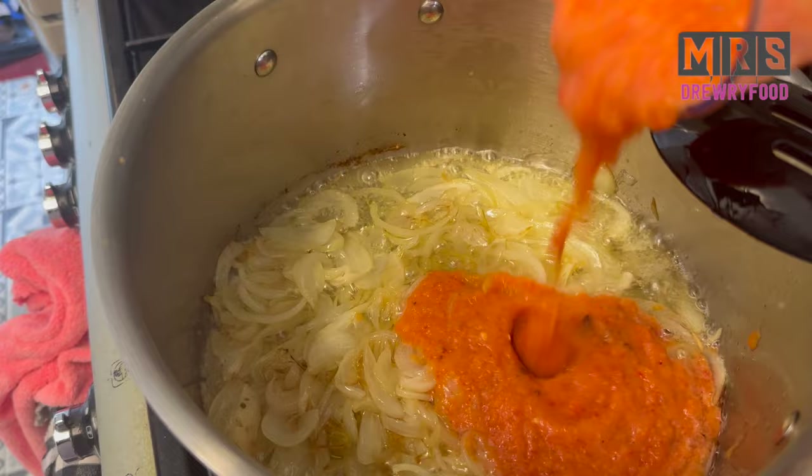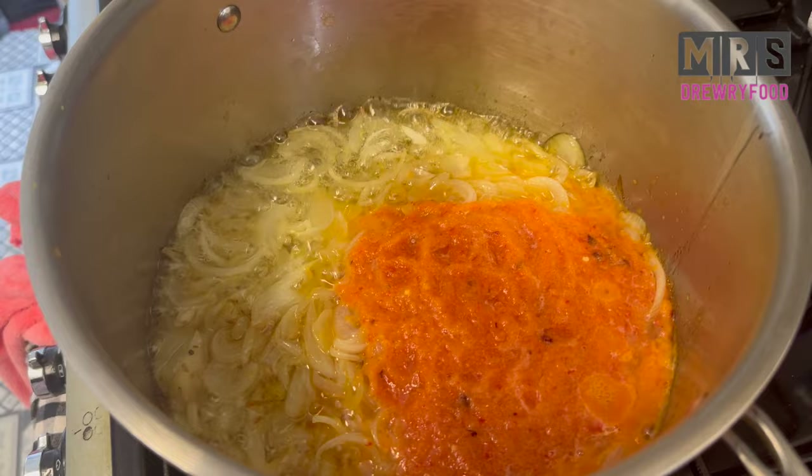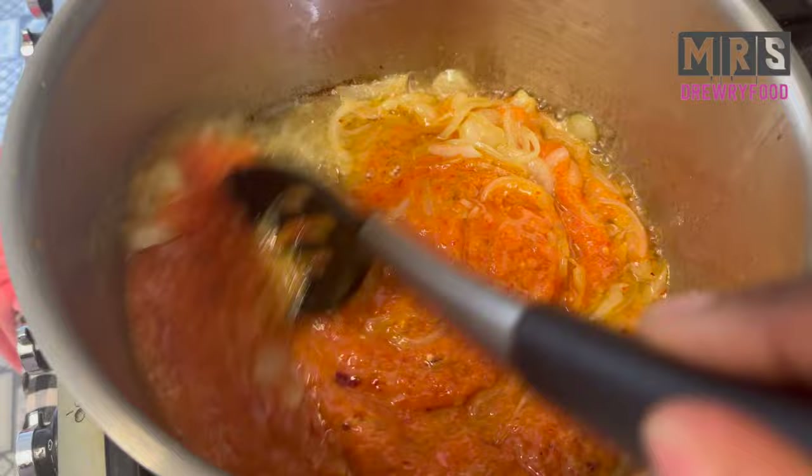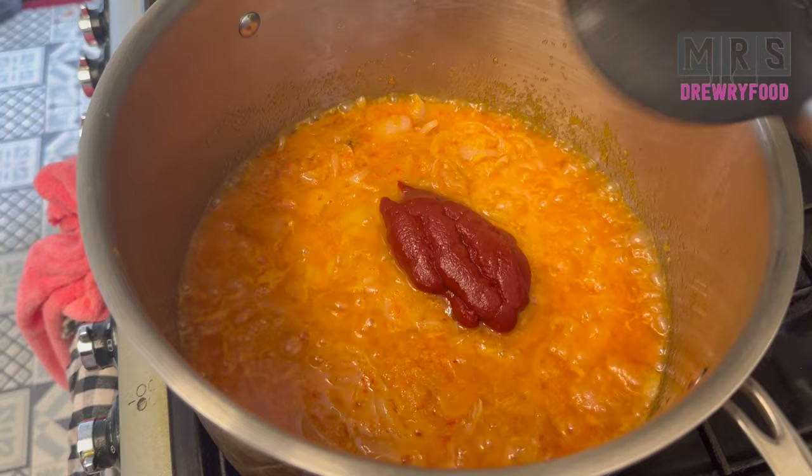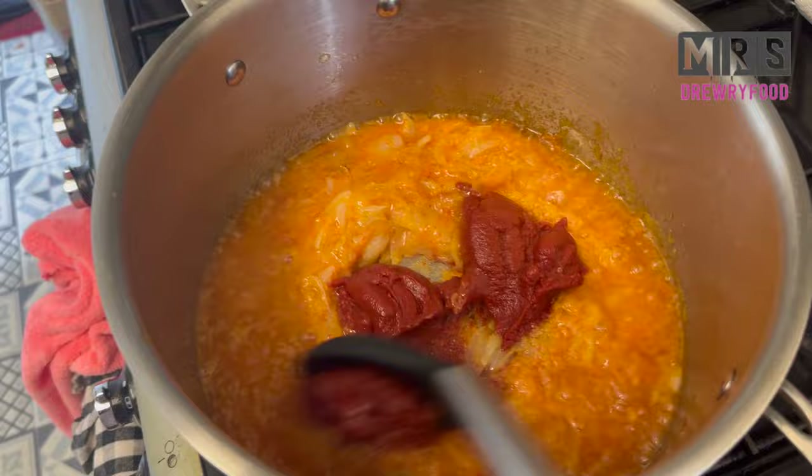Next, when the onions are ready, I am going to pour the pepper mixture into my cooking pot, then stir it and let everything fry for about seven to ten minutes on a medium heat. Next I'm going to add some tomato puree or tomato paste — I'll leave the quantities in the description box on YouTube.